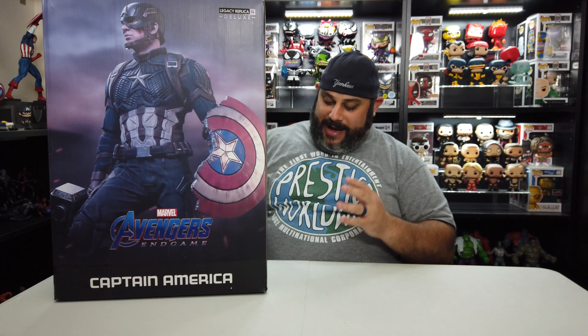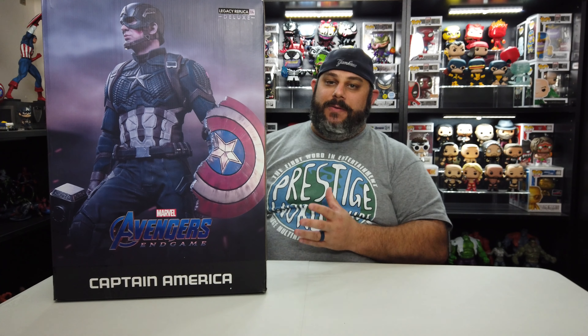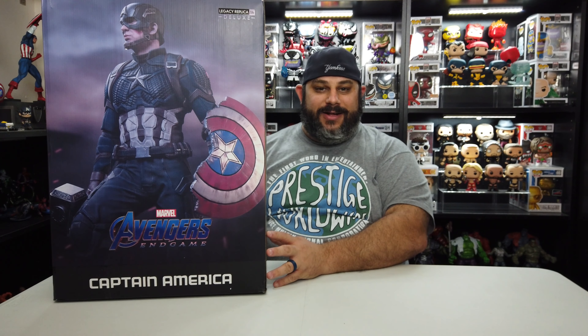Today I've got for you guys the Iron Studios Quarter Scale Deluxe Legacy Captain America from Endgame. This thing is absolutely amazing. This was from our good friends over at the Collector Zone — please be sure to check them out. I will leave the link in the description below.